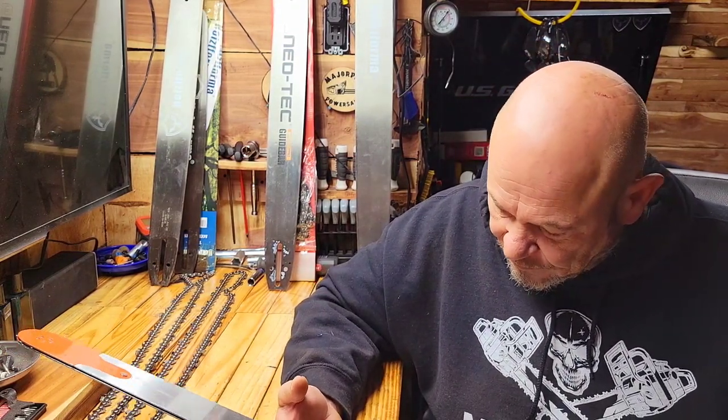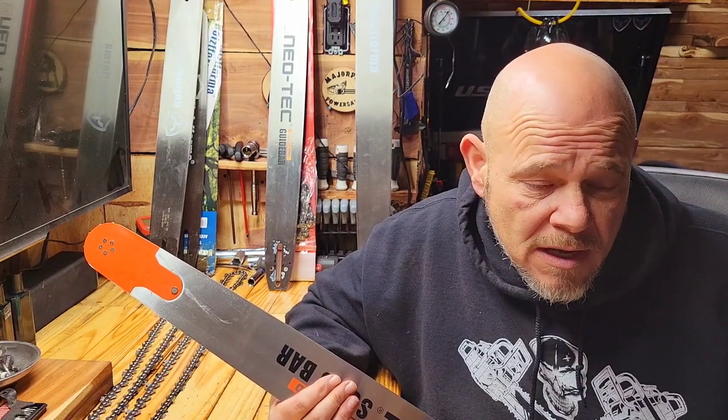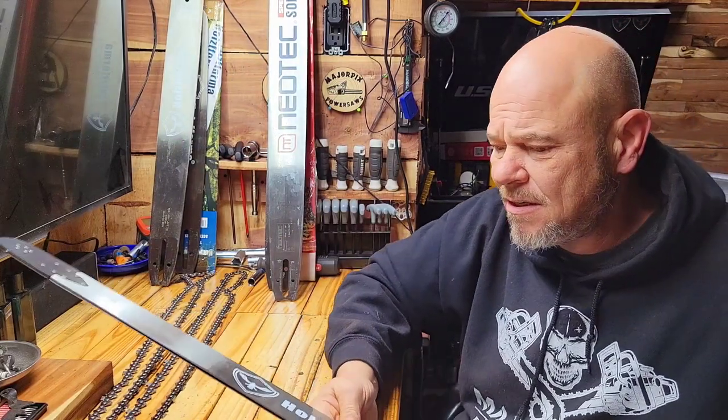If you're in a pinch and that's your only saw, by all means don't go buy a whole new saw for a few hours of cutting. Take it easy on your saw, don't race through it, and you'll be just fine. The 28 inch Neotech solid bar is $89, and the 36 inch is $129. It comes with a chain — a really solid bar.